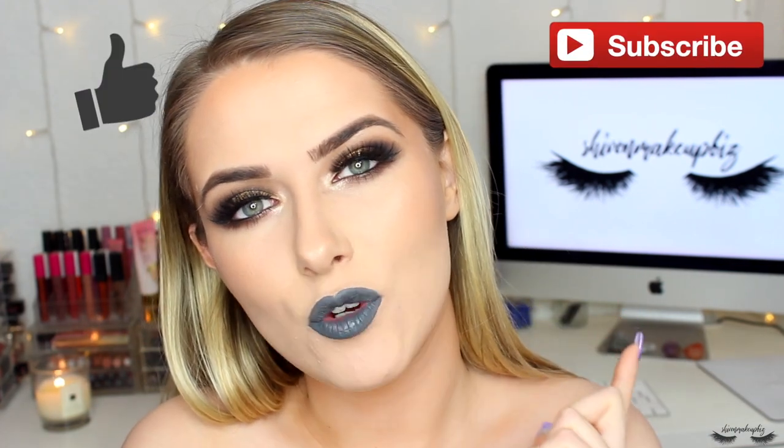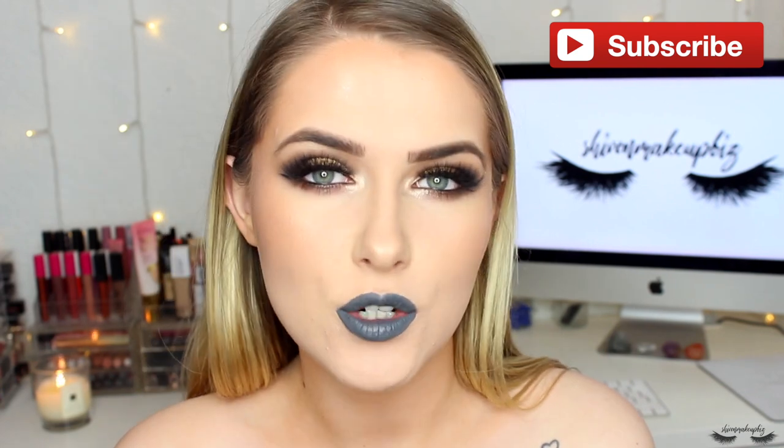This is the finished makeup look — a cool-toned smoky eye with grey lips, very different to my usual vibe but I actually really like it. I feel like this bluey-grey lip could be my new thing! If you enjoyed this video please give it a big thumbs up, subscribe if you haven't already, and check me out on Instagram at Siobhan Makeup Biz where I've been posting lots of makeup, skincare and beauty content. I'll see you in my next video, thanks so much for watching!